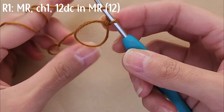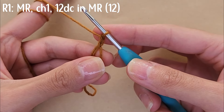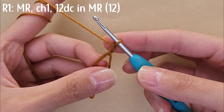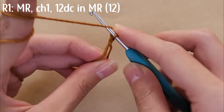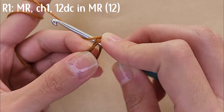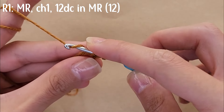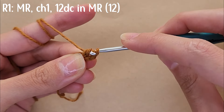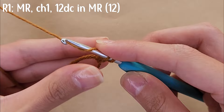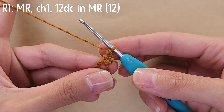Next you're going to be doing double crochets inside the magic ring. To double crochet, yarn over and insert your hook into the magic ring, yarn over and pull through. With three loops on your hook, yarn over and pull through two, then yarn over again and pull through the remaining two. That's your first double crochet.